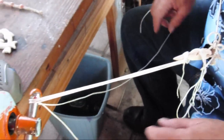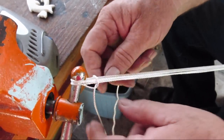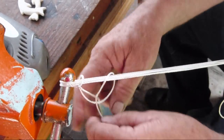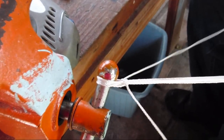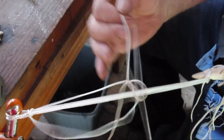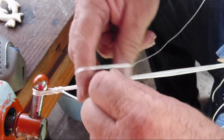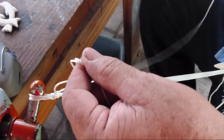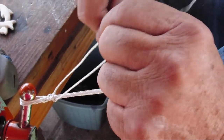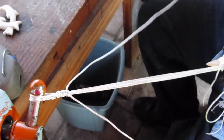You'll see people who do the square knotting like this — they do one piece here and then one piece there to form the square knot. Effective? Yes. Slow. This is the way I do it — it gets them both done at the same time very quickly. Let's watch this at a little bit faster speed now. Now let's watch it at normal speed. And can you get a lot of the square knotting done real quick? Yes.